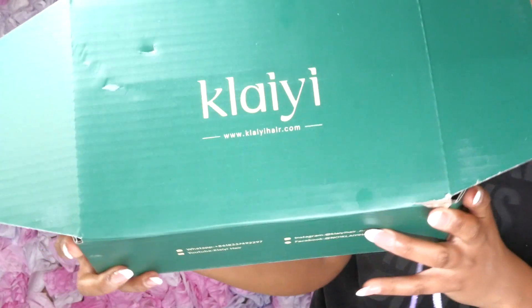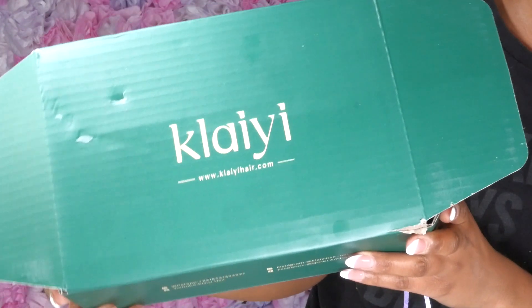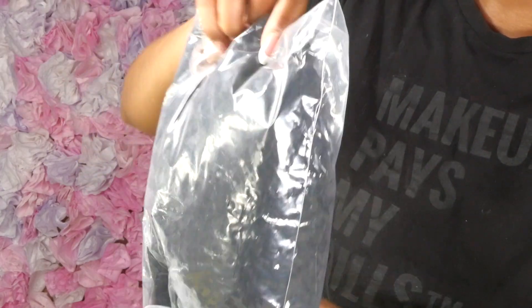Hello everyone, it's me again — your Black Swan — and this is another wig review. Today we'll be reviewing the wig that I got sent from Klaiyi Wigs. I've worked with them several times before, so they decided to send me something just a little bit different.